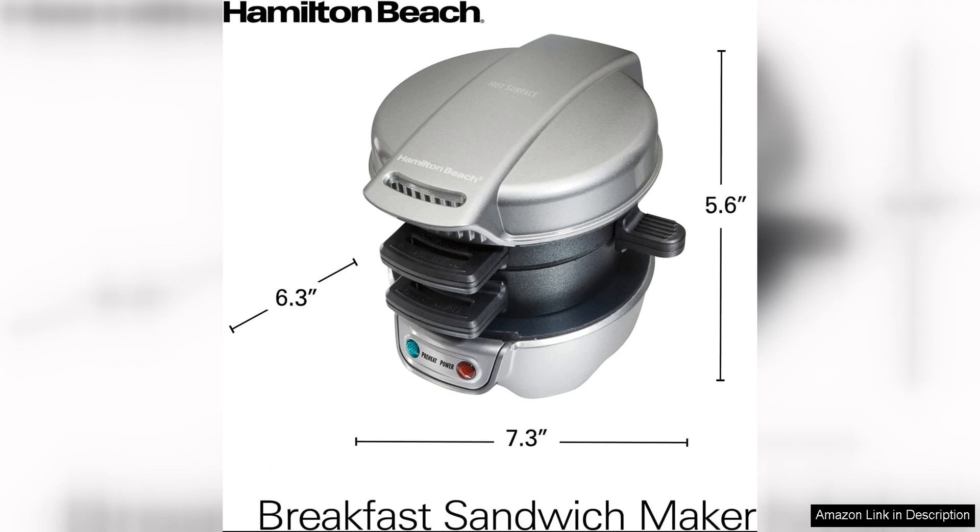Whether you're a busy professional looking for a quick and satisfying breakfast on the go, or a foodie who loves experimenting with different flavor combinations, this sandwich maker is sure to impress.